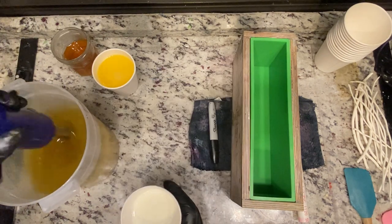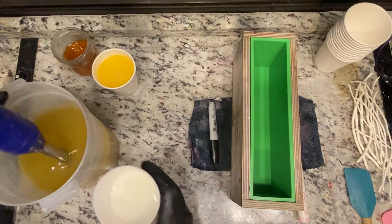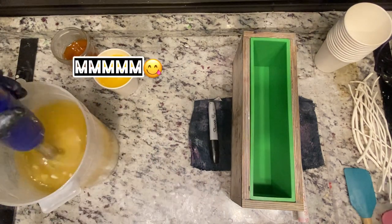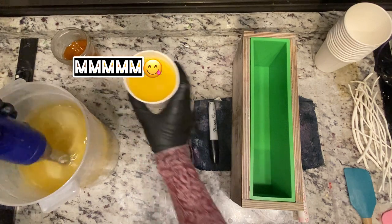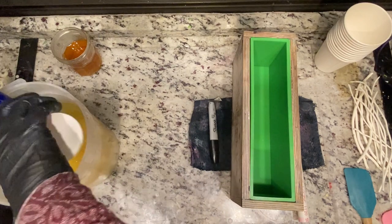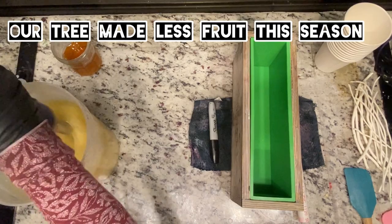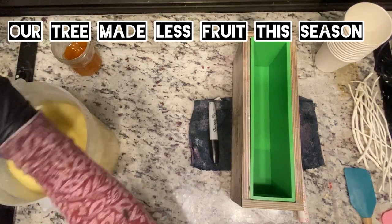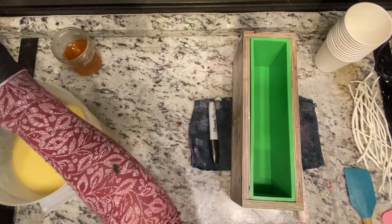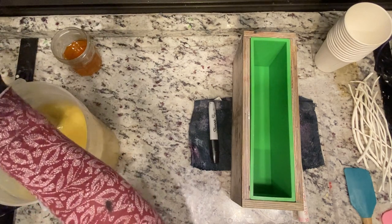So that was my lye solution going in, which is powdered sugar, raw silk, sodium lactate, and distilled water. This is goat milk — it's not as much as normal because we are also adding fresh squeezed orange juice. Florida orange juice, not from my tree but from my neighbor's trees. It's a lot more fluid than I normally add; I discounted some of the goat milk and some of the water, but I wanted to have real orange juice in there.